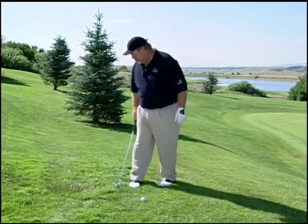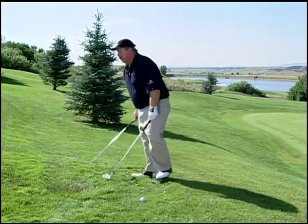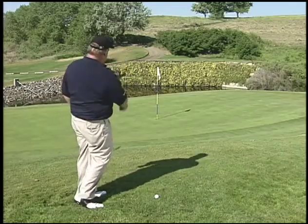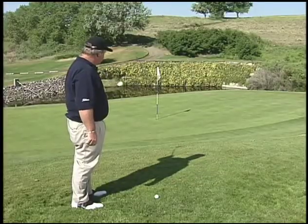So ideally what you want to do is take the 56 or the 60 degree, whichever one you have, and just lift the ball in the air. Hit it hard enough to make sure we get it down this hill right here, but when it hits the green you'll see it's going to change — it's going to have a nice soft landing to it.